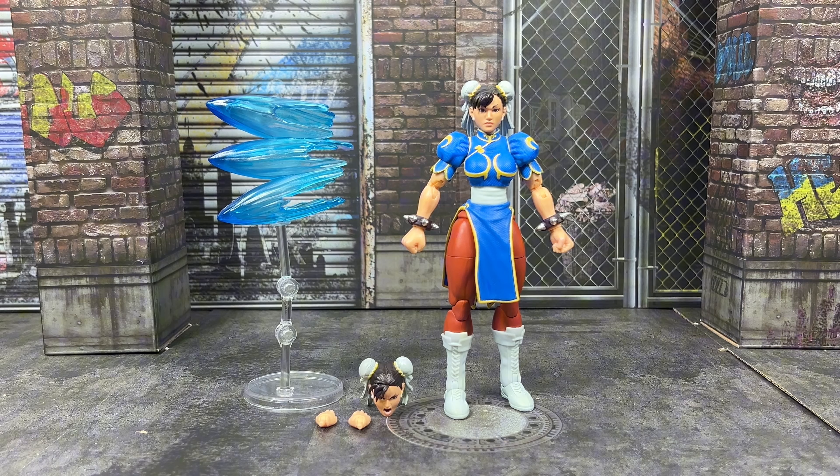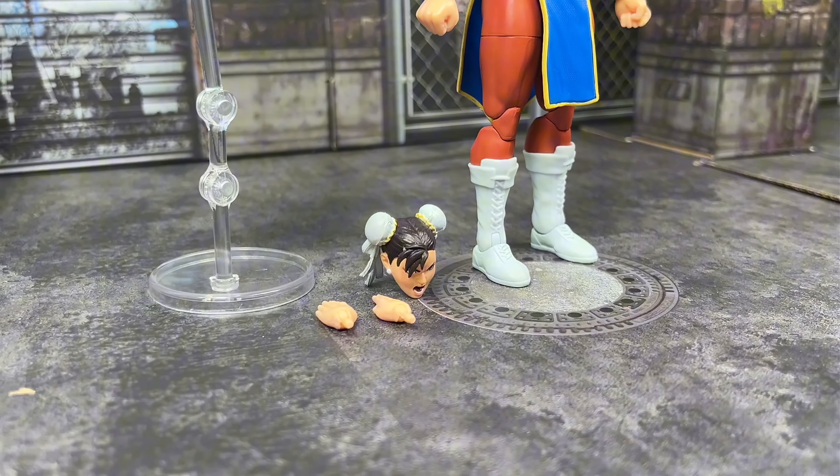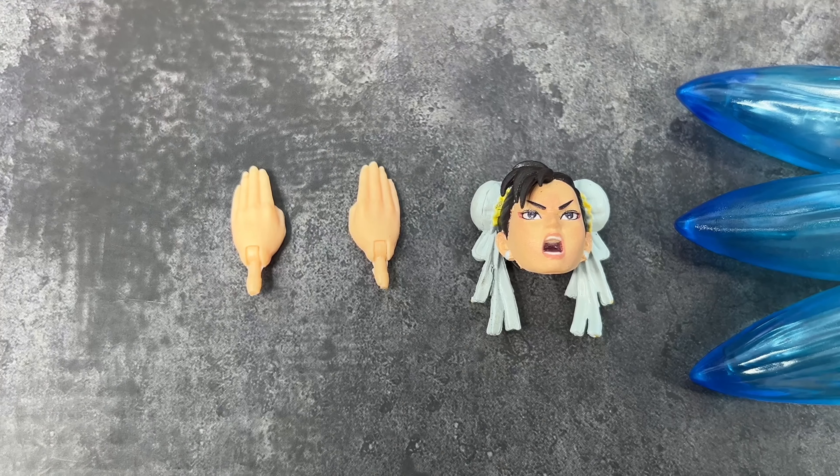Right away, I gotta say I love this packaging. The arcane design is very unique and makes this toy line stand out from the rest. On the back, we can see other characters and possible future figures. Jada, please make Blanca — I'm begging you.